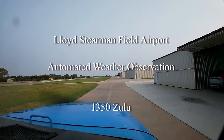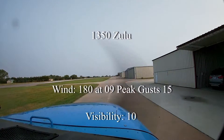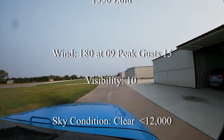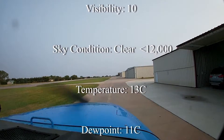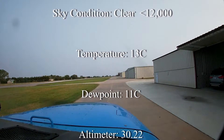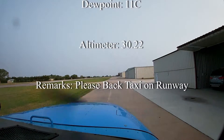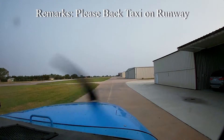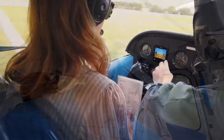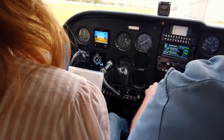One three five zero Zulu. Wind one eight zero at niner, gust one five. Visibility one zero. Clear below one two thousand. Temperature one three, dew point one one. Altimeter three zero two two. We're going to set three zero two two for our altimeter setting.